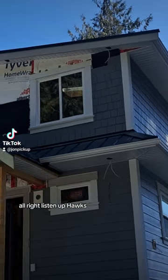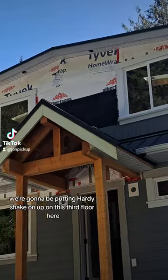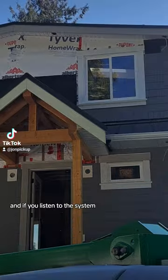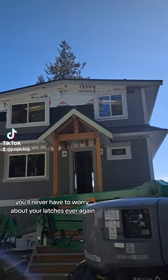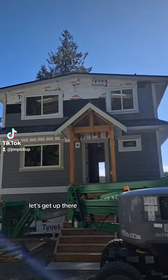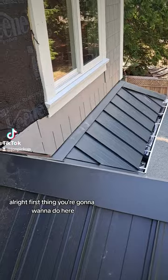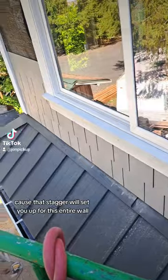Listen up, you might actually learn something today. We're gonna be putting Hardy shake up on this third floor here, and if you listen to the system, you'll never have to worry about your latches ever again. Let's get up there. The first thing you want to do is determine your stagger, because that stagger will set you up for this entire wall.